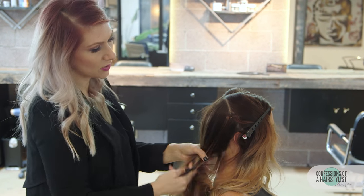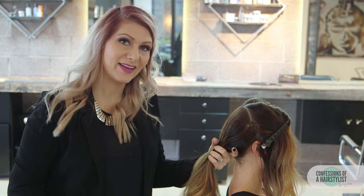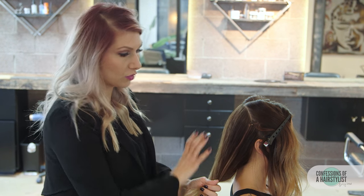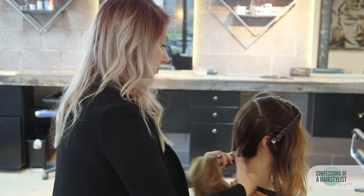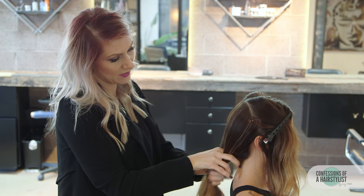We're going to do a simple fishtail braid. With the style that Hair by Elena created, it actually moved over to one side, so we're going to move this fishtail braid over to our right side. To do that, I'm going to start going straight down and then over-direct my body to the right. First, I'm going to split the hair in half.